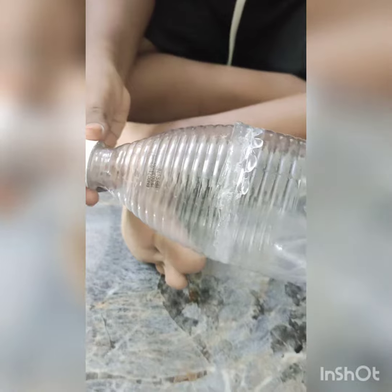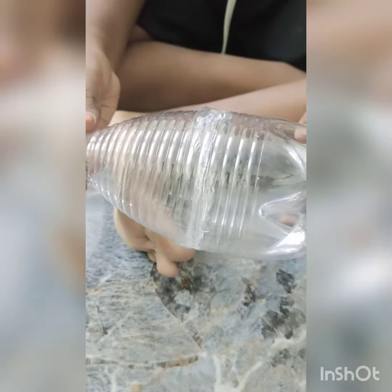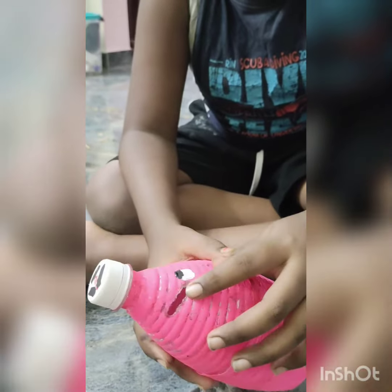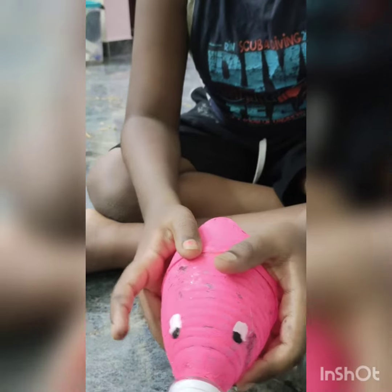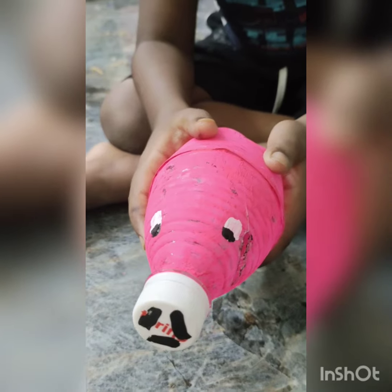Now we are going to apply colors. Let it dry for half an hour. Then use instant sticks for the feet and draw the eyes and nose using paint.